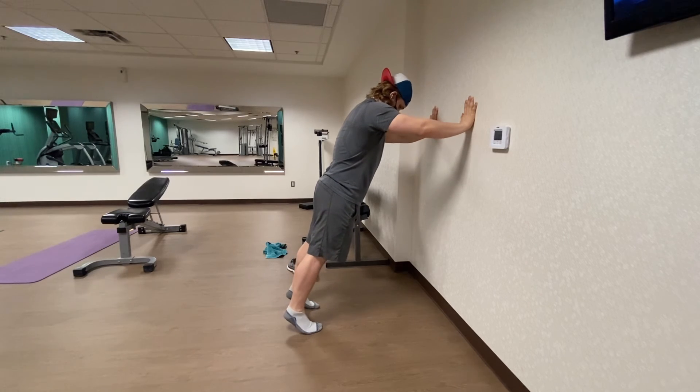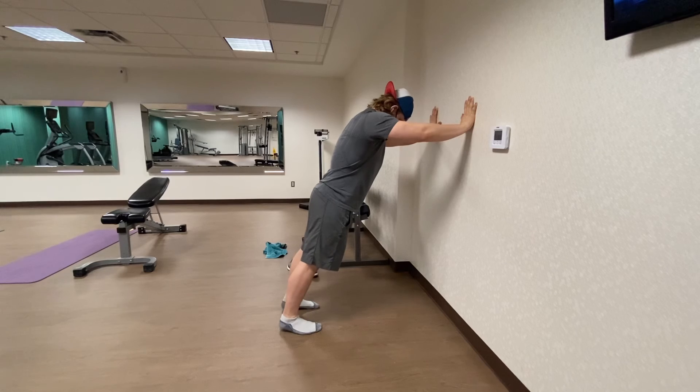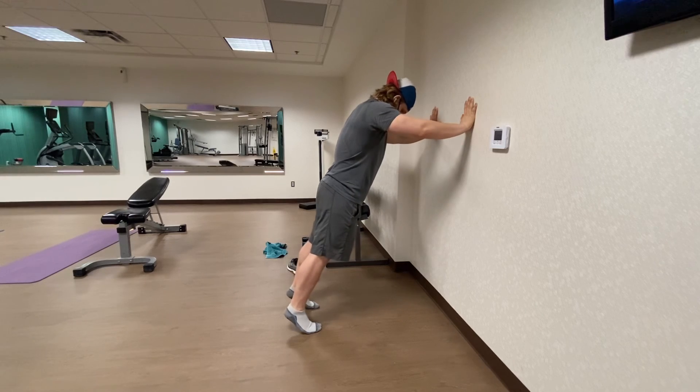Our big toe tends to not be used too much when we have our regular day-to-day shoes on. Try to maintain a nice, slow, steady tempo throughout every single rep that you do.